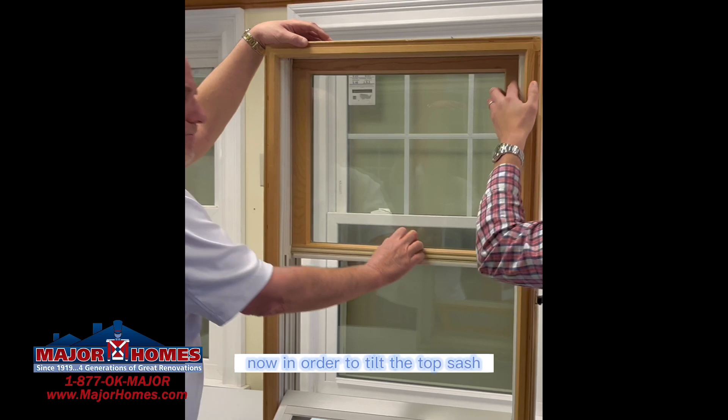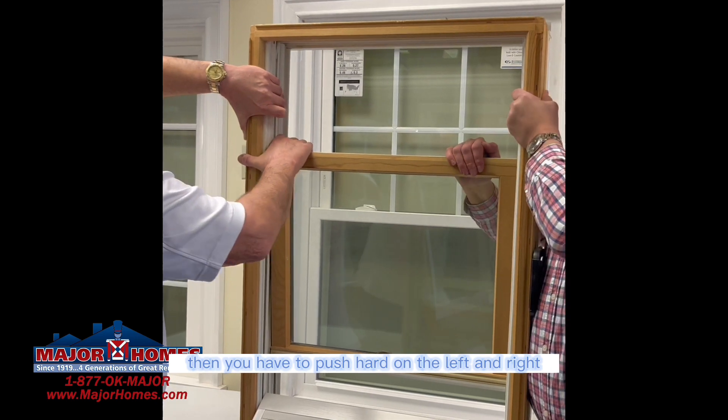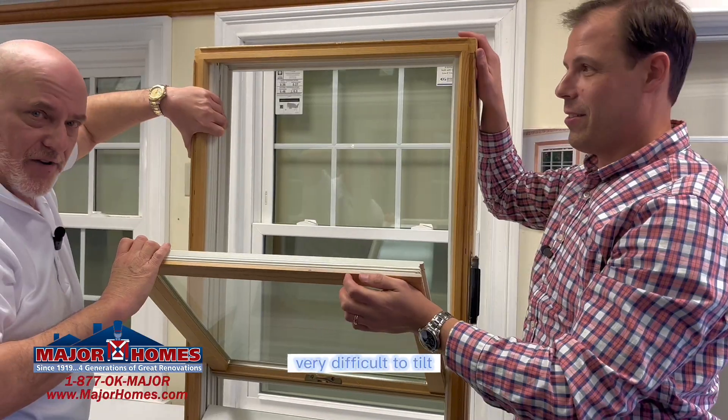In order to tilt the top sash, the first thing you must do is pull the top sash down. Then you have to push hard on the left and right compression weather strippings and then pull hard on the sash. Very difficult to tilt.